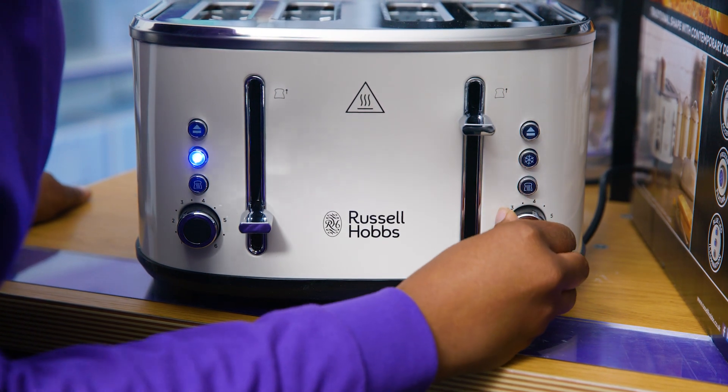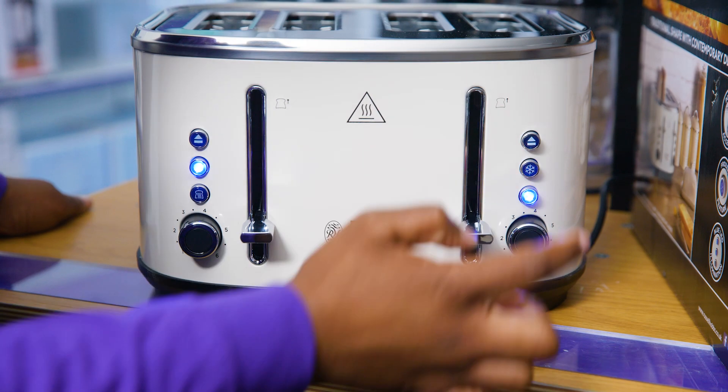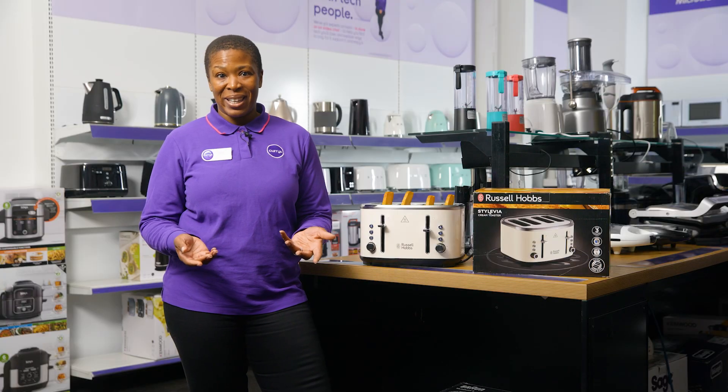Both sides have their own set of controls, which means that you can toast each slot to different levels at the same time, keeping everyone happy.